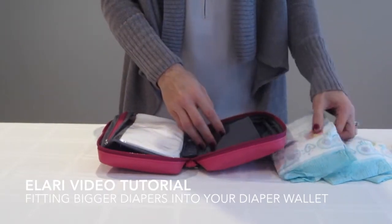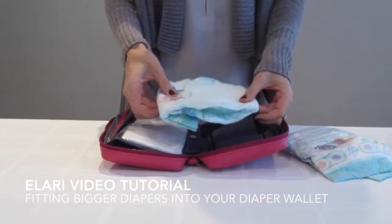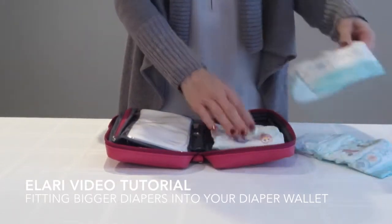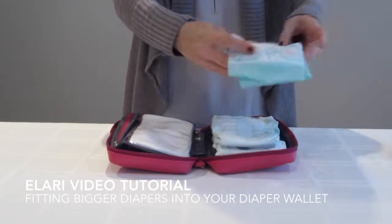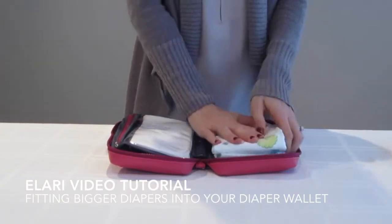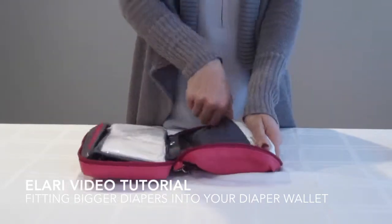What we do is pull them a little bit at the waist just to take down the height a little, and we're going to stack the middle one upside down with the other one right on top. That's just to even out the bulk of the diapers. We're going to put them straight into our pocket.